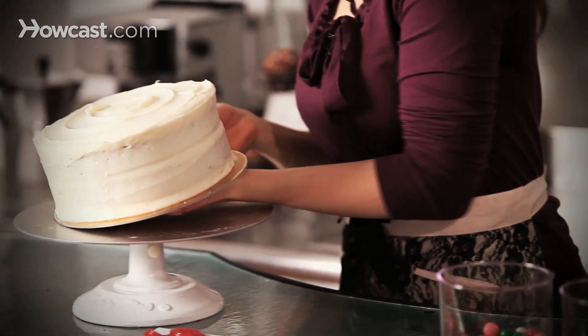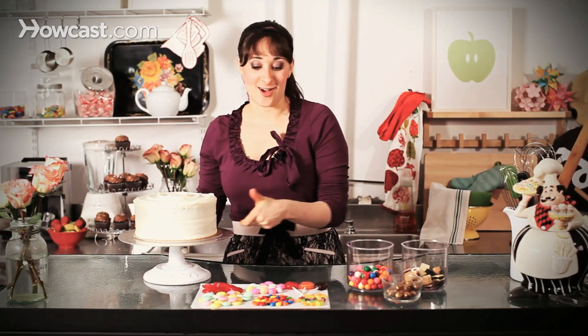I just love that. As long as your cake is covered with buttercream, you're ready to go. And this is actually a great job for the kids. So they can come in, they can choose whatever candy they like, they can put it all over.